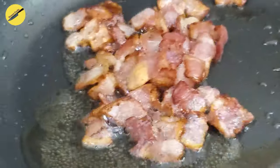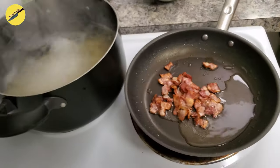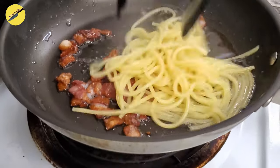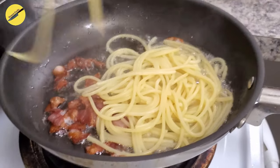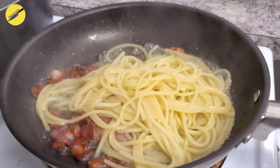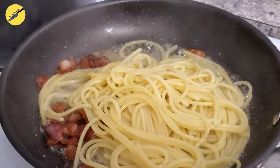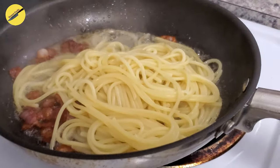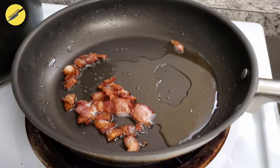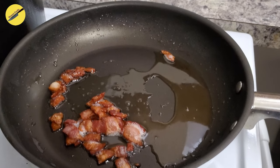Now our bacon is ready and is also substantially reduced in quantity, but that's probably because I munched on it while I waited for the pasta to boil. Once your spaghetti is cooked, do not drain it — just pull it out and put it in your pan of bacon directly. Notice how I lifted my pan up above the stove. At this point I do not want any more heat adding to the pan, so turn off your stove and keep the pan up in the air. The only reason I'm keeping my pan in the air is because my stove top has a lot of residual heat even after I turn it off.